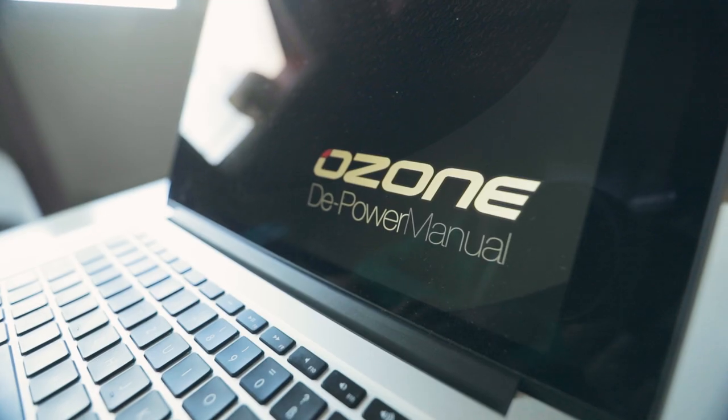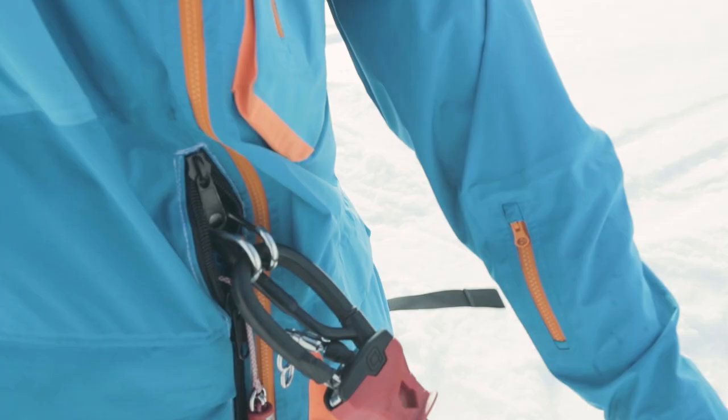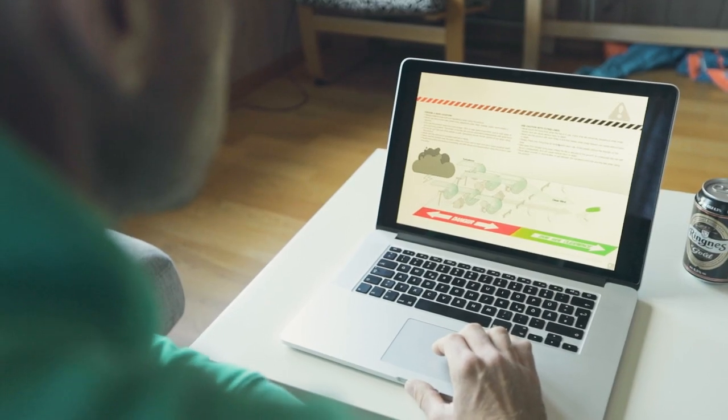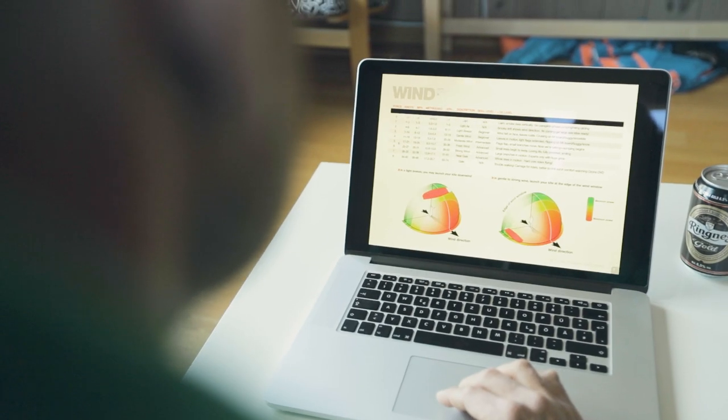Read the product manual thoroughly and ensure you fully understand everything — most importantly the release system and how it works. Learn to understand the different wind strengths, the wind window theory, and identify the power zones.